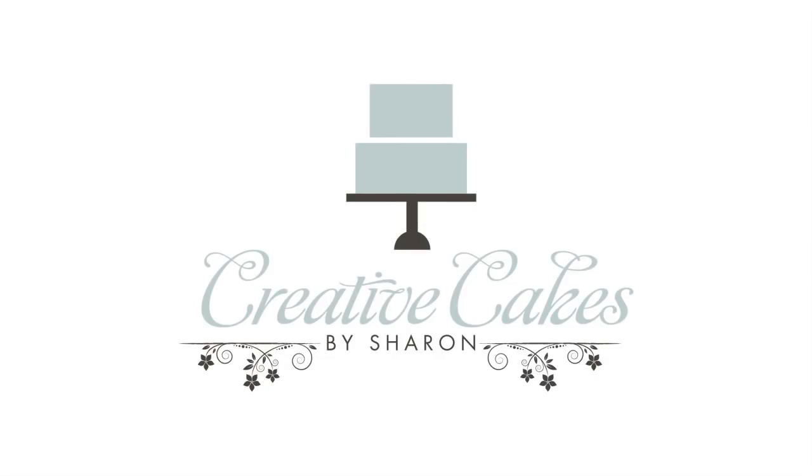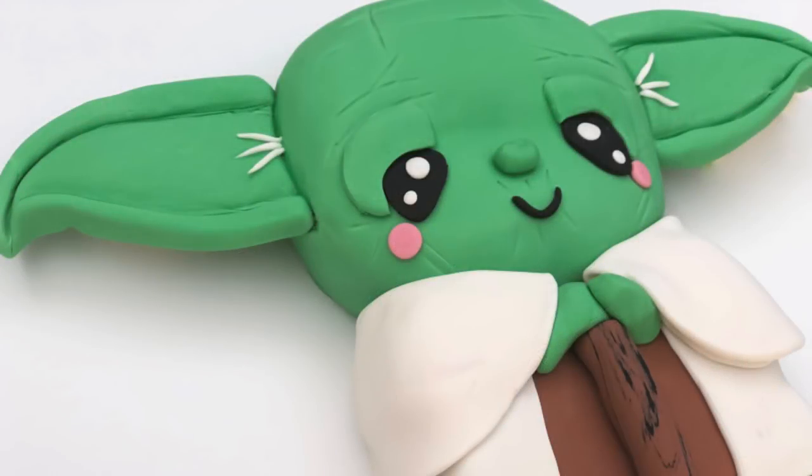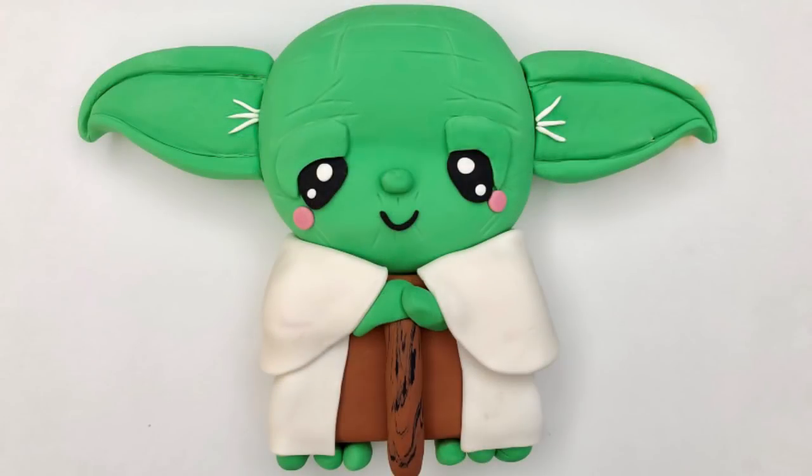Hi everyone and welcome to Creative Cakes by Sharon. Recently I went to see Star Wars The Last Jedi and I was totally inspired to come home and make a cute looking little Yoda cake.